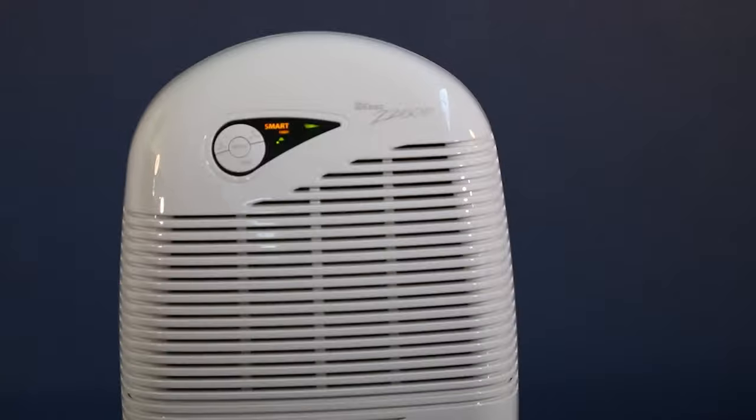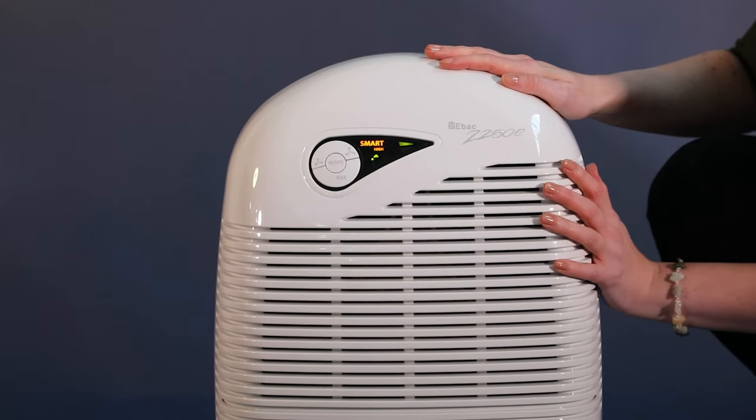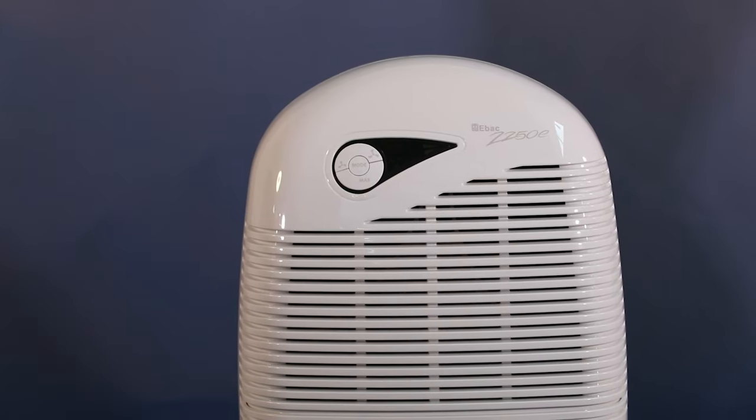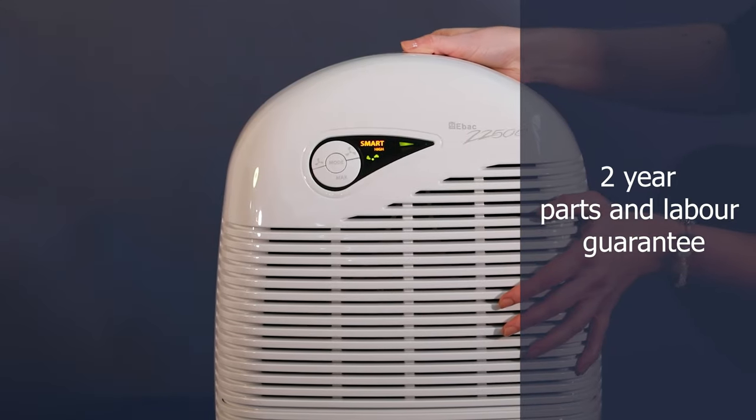The 2250E is a superior mid-market dehumidifier that will solve damp and condensation in any home. It performs better than Which Best Buys, is entirely made in Britain, and comes with a two-year guarantee.